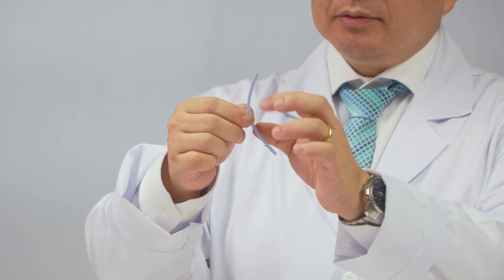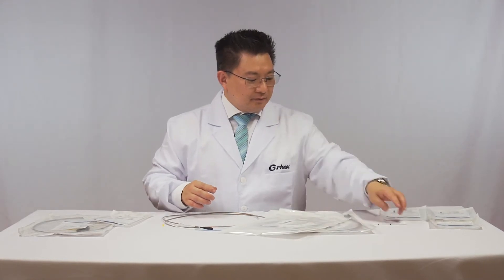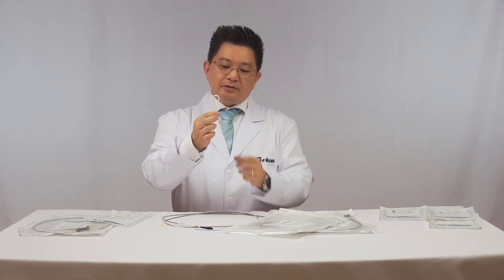It anchors in the distal part, in the proximal part, and in the middle part of the choledochal. Another type of plastic stent is this — it's a pigtail type.